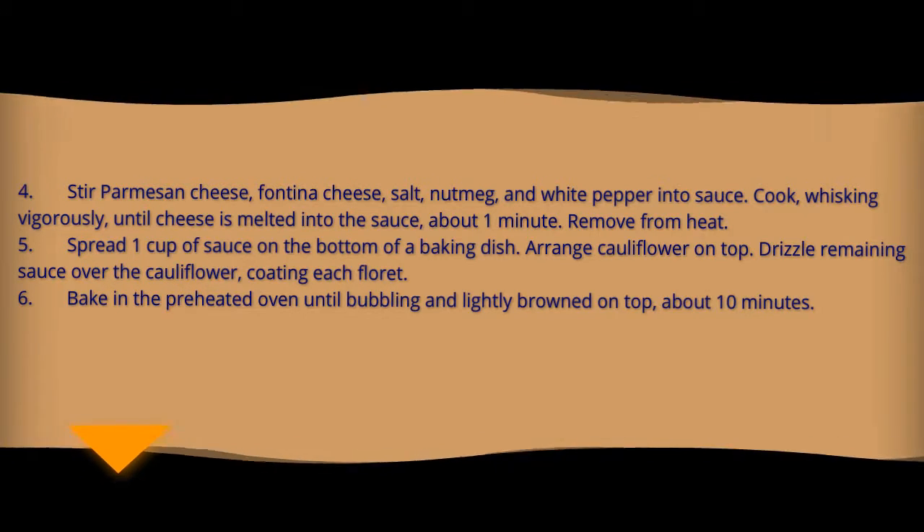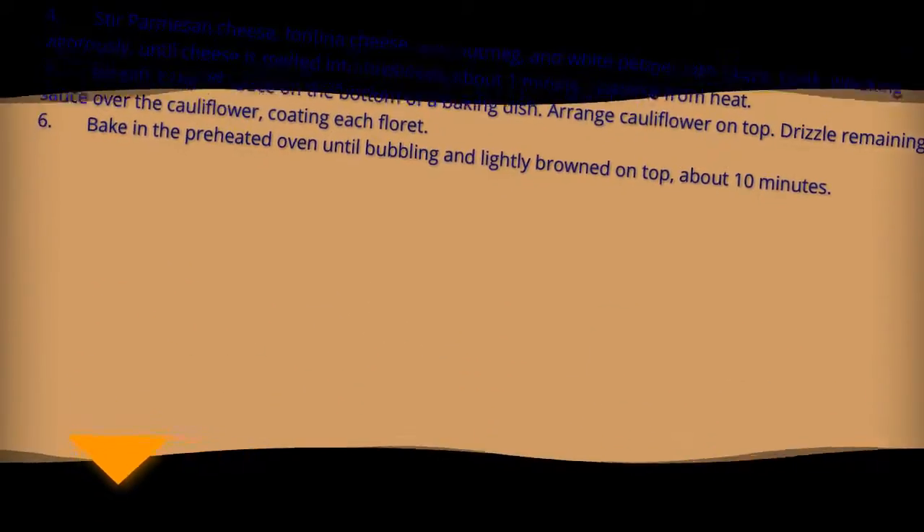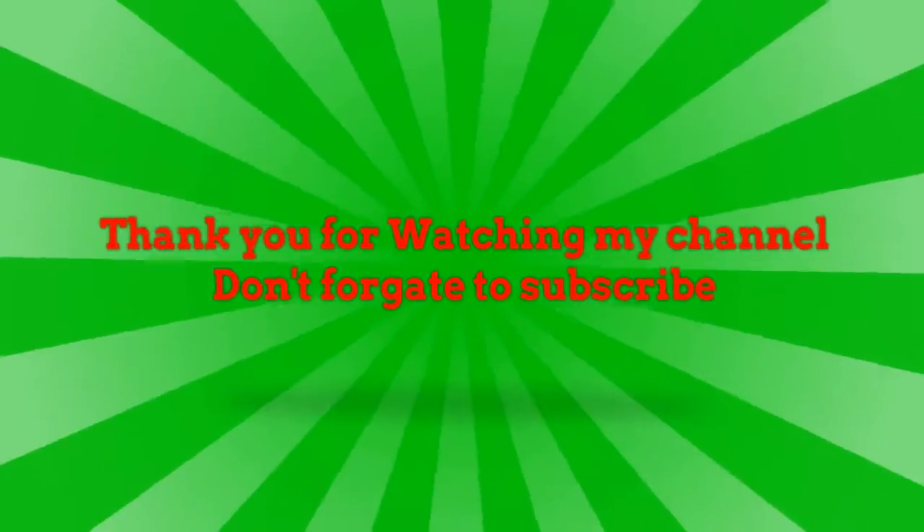Spread a cup of sauce on the bottom of a baking dish, arrange cauliflower on top, and drizzle the remaining sauce over the cauliflower, covering it completely.